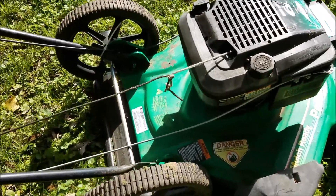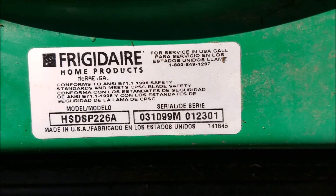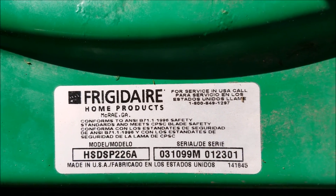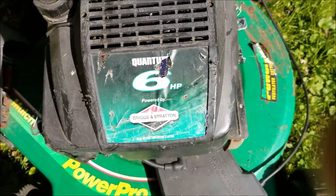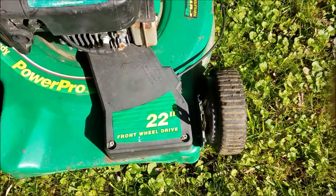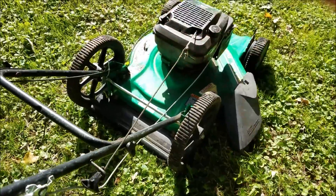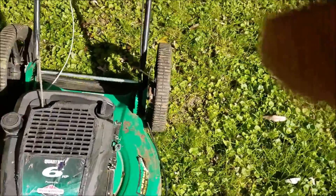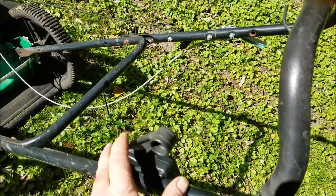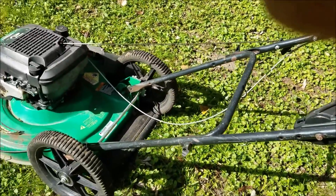Today I have this Frigidaire lawnmower — Frigidaire Home Products out of Georgia. It's got a six horsepower Briggs & Stratton engine. It's called the Power Pro 22-inch front-wheel drive self-propelled. Somebody put an aftermarket throttle cable on it. This throttle cable hooks up to the throttle up here, and this lever over here engages the drive, but it doesn't stay.